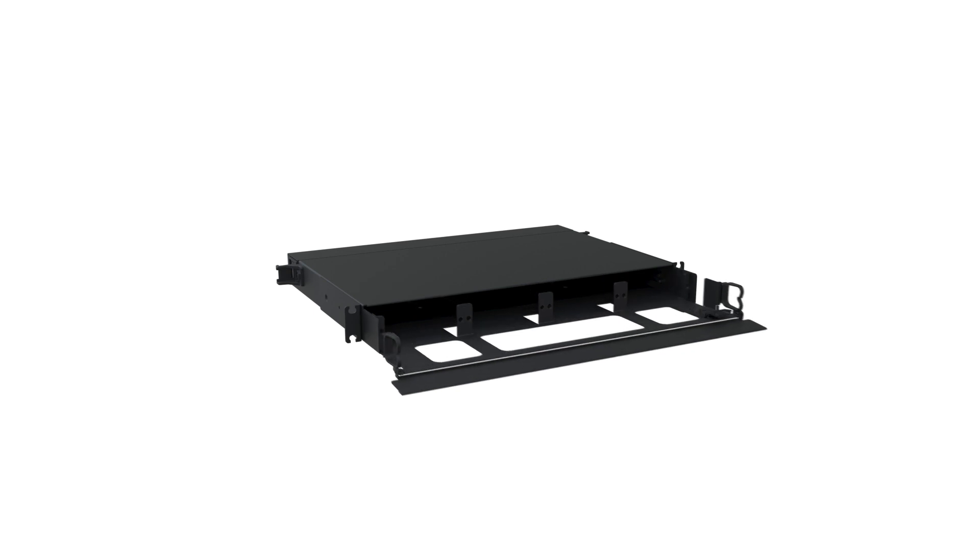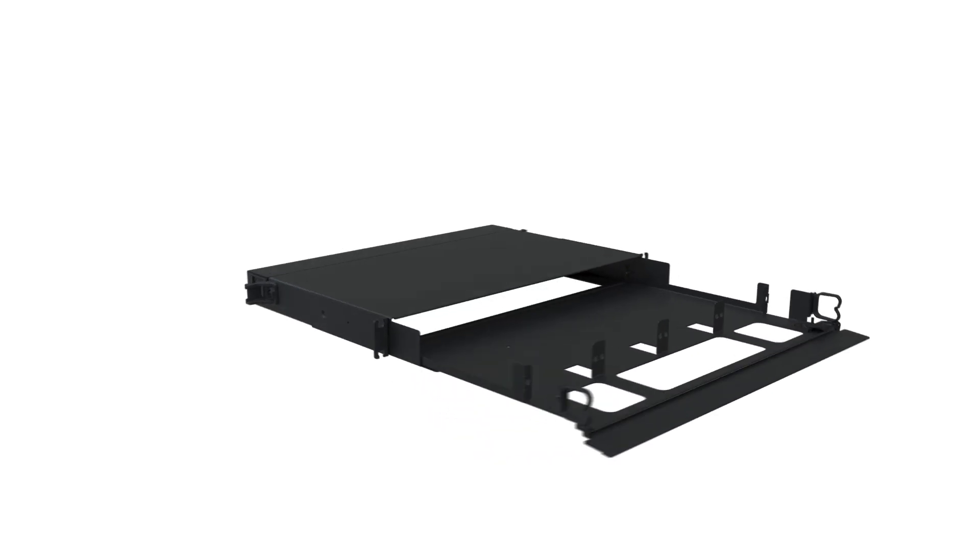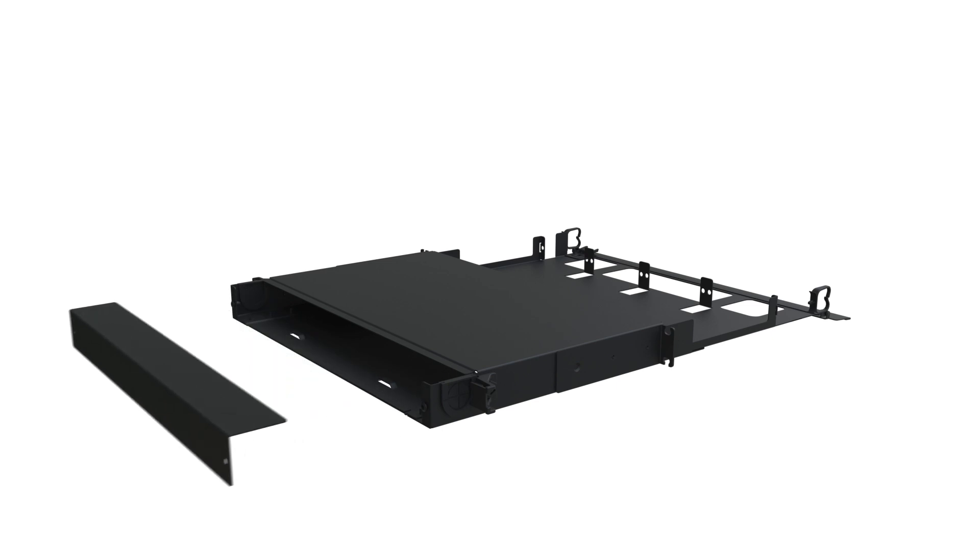The FRE1U provides full front access with a pull-out drawer. A front door and rear cover enable cabling and connector access.